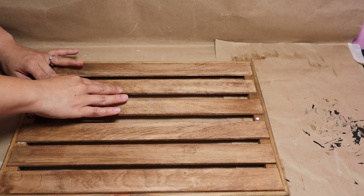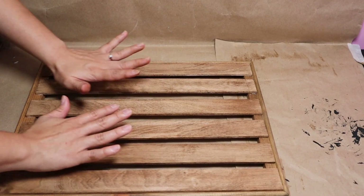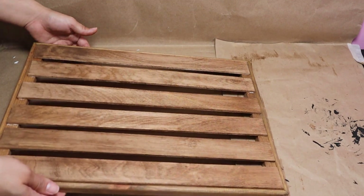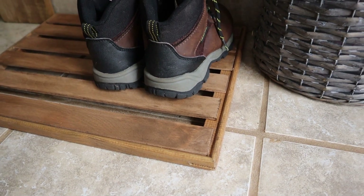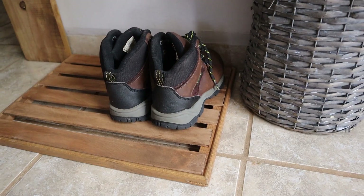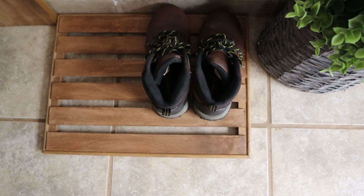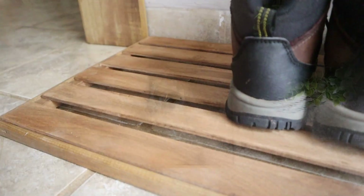I'll let it dry for a couple of hours, and once it's completely dry, this is how my project turned out — a wooden doormat that you can make super easily for less than five dollars. It looks beautiful at my entryway and it's perfect for placing your sandals or shoes, or even just using it as a decoration piece.